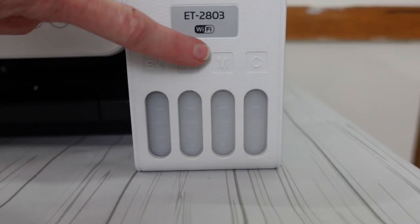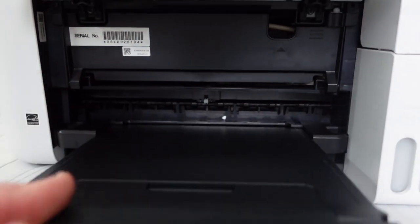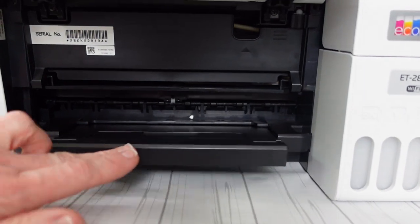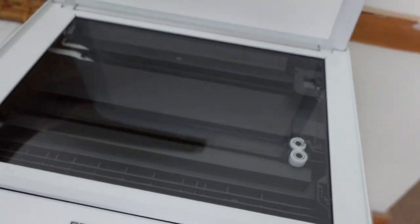Continuing to look, we have the four different tanks for the different colors that will go in. Here is the paper tray, and back here is where you're going to load your paper. There's a piece of hidden tape — take that off — and there's also a scanner.